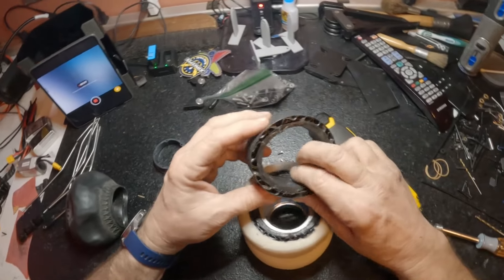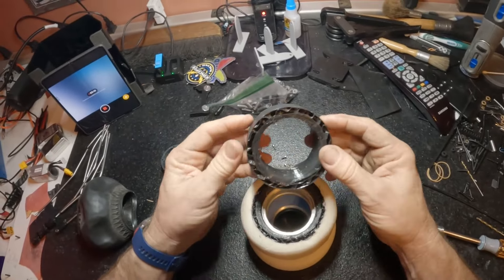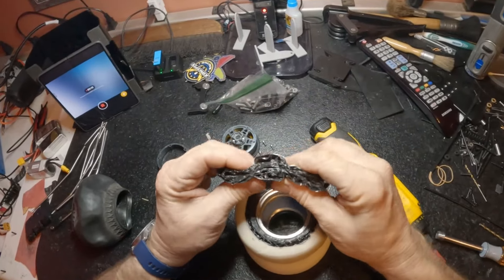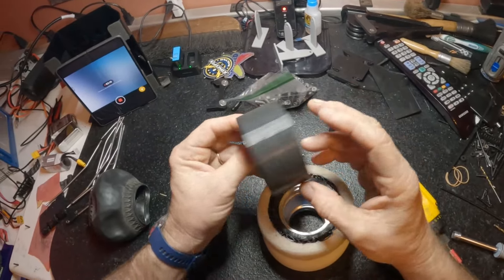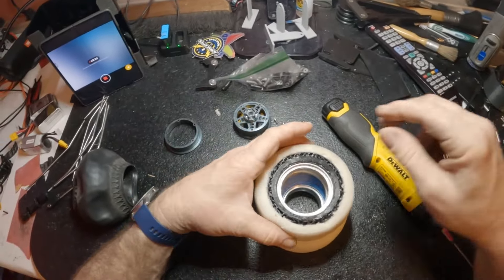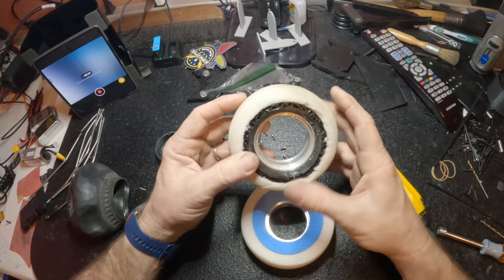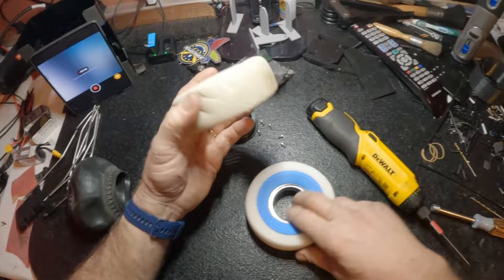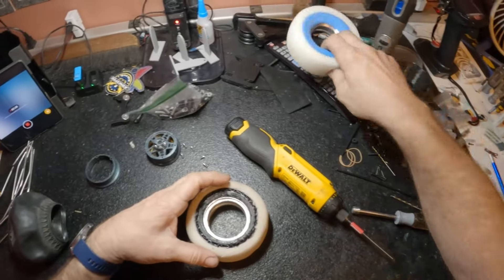I tried doing an 85A and it was just too soft — like nothing. So I may experiment with the 85A and a full-size foam in the future, but that didn't work out. So this 95A printed insert is what I ended up with, and it turns out it works pretty good.